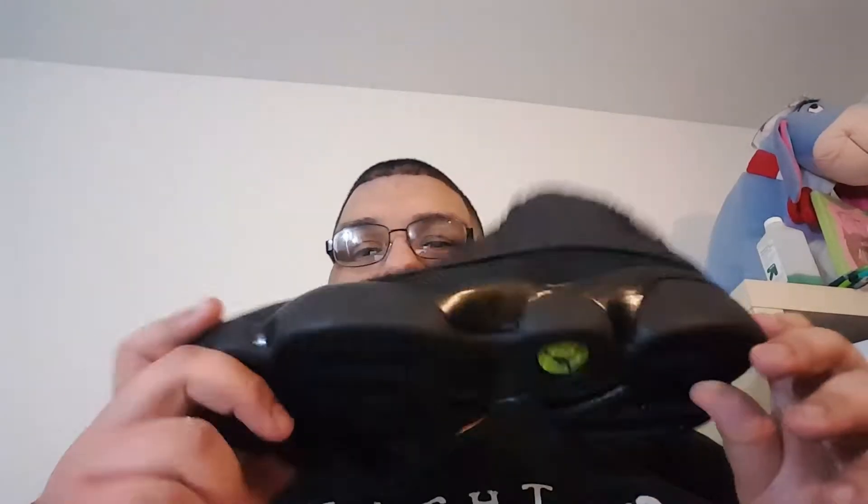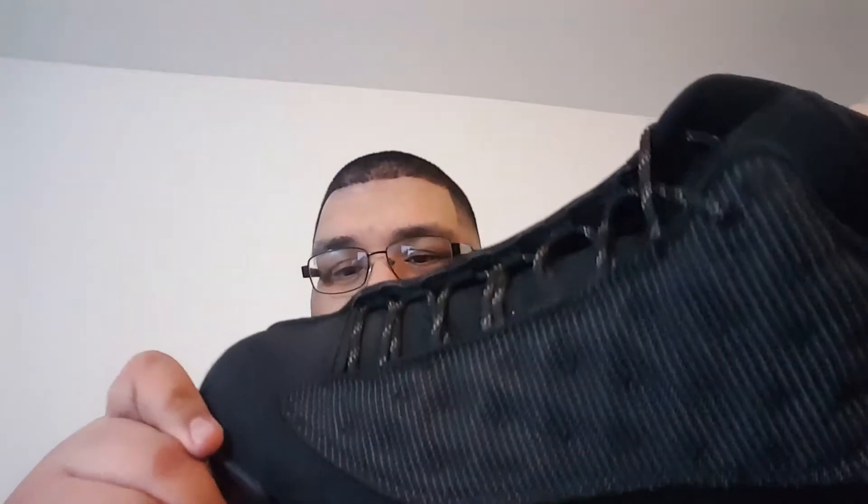Oh, it smells so good. So I did pick them up — just wanted to show you all. I will be doing an in-depth review on these because you know these are my favorite models, and I'll give you a little rant about it because it hurts to see what happens. But it's okay — at least I got them and I'm happy with them. Black cat 13s.